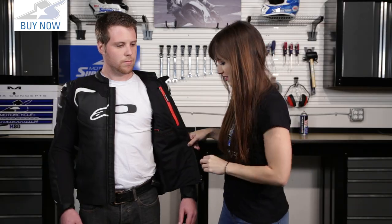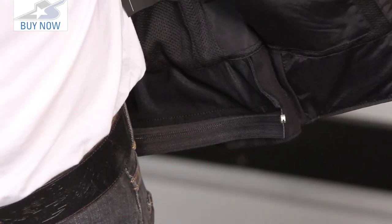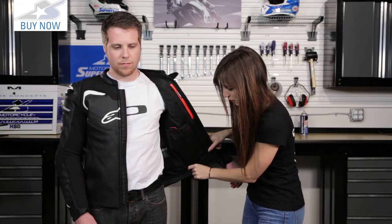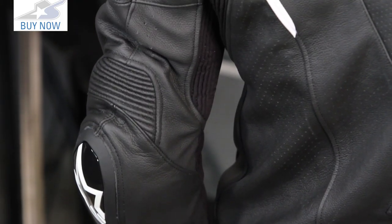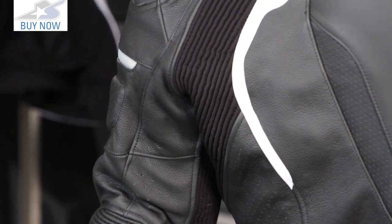I do like that they always put that pop of red on there so it's nice and easy to find. You can see down here we have a nice long pant zipper — this attaches to the pant, say the Missile pant, if you want to turn this into a two-piece racing suit you can do that. Ryan here is 5'7", 160 pounds, and he's wearing a size 52. This does run a little bit big on him — he probably should have been in a 50. You can check out the size chart on our website for more information.